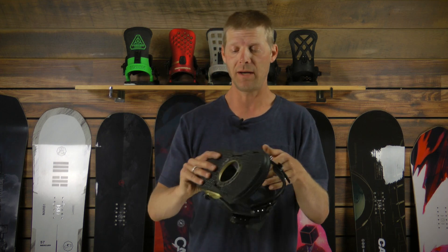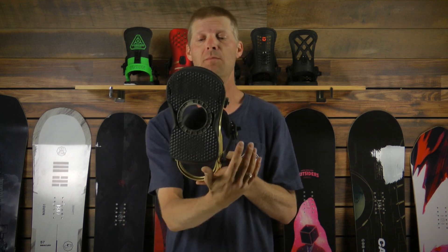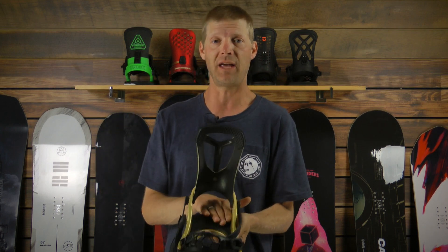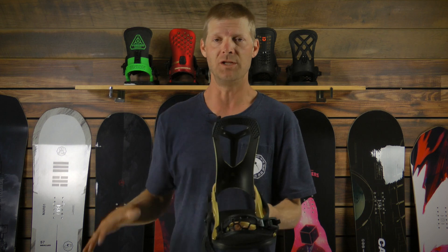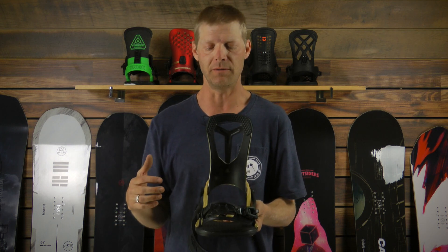The base plate on this binding is going to be a mini disc base plate, so you'll be able to get maximum board flex underneath your feet. The base plate is also canted — we're going to have three degrees of canting on the outside of the foot, which is going to allow your knees to align a little bit more with your body and be more powerful when you're riding.